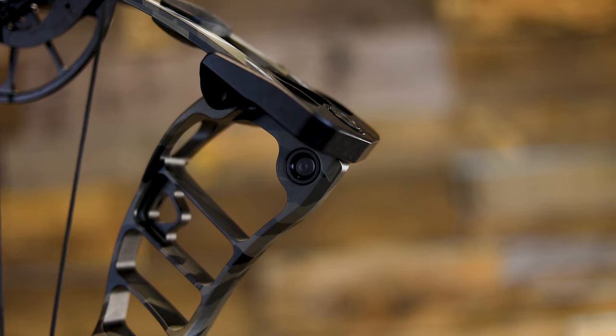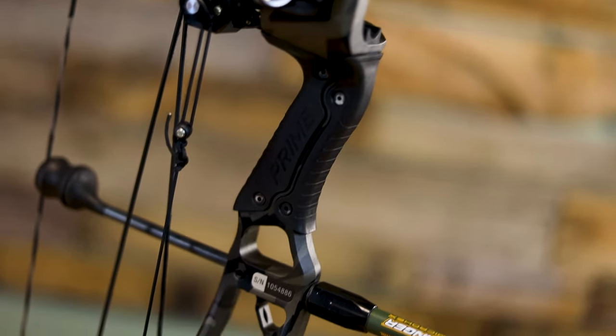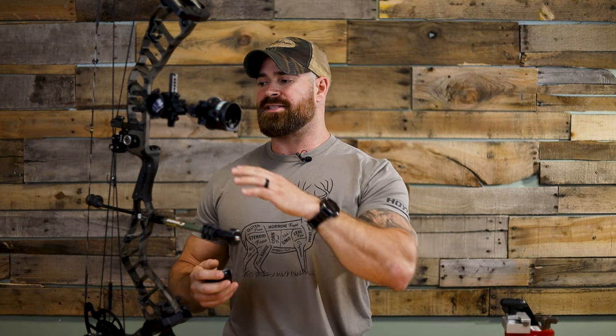Let's go over the main components and features that make up a compound bow. Right out of the gate you'll see we've got our riser — the central part of the bow. It's where you mount and attach all of your accessories. It's got your grip, your shelf — it's the main part of the bow. Typically your risers are either carbon or aluminum. When you go the carbon route, you're looking at high-end, high-dollar bows. Those are going to be typically the lighter bows, but they come with a price tag.